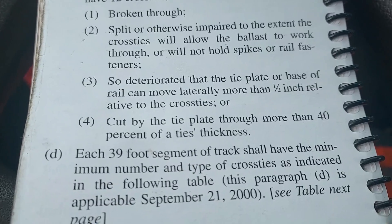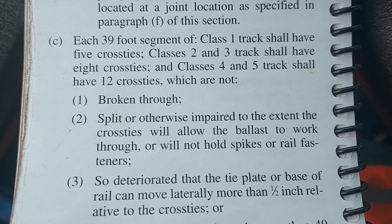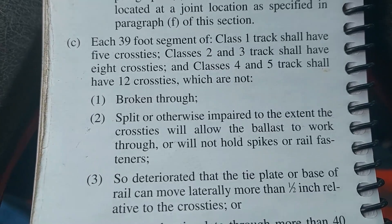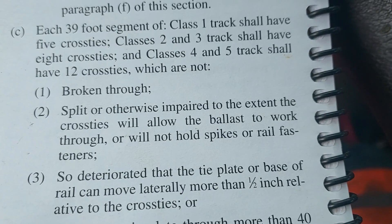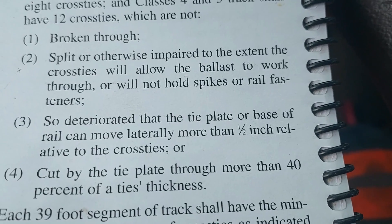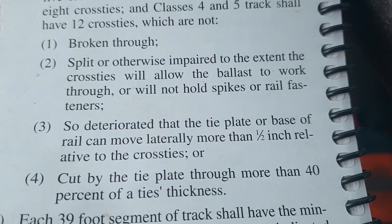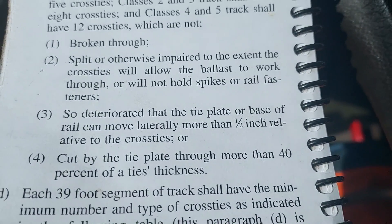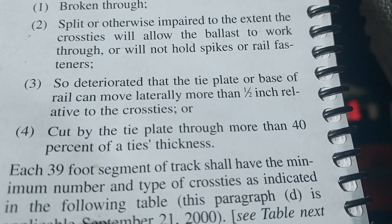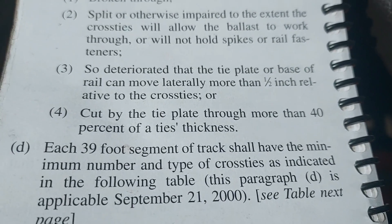Here's the criteria for a defective tie. A tie cannot be broken through, split, or otherwise impaired to the extent the cross tie will allow the ballast to work through or not hold spikes or rail fasteners — and we found some of those. So deteriorated that the tie plate or base of rail can move laterally more than one half inch relative to the cross tie. And cut by tie plate through more than 40% of a tie's thickness — that really bad plate cut tie I showed you does not yet meet that criteria.